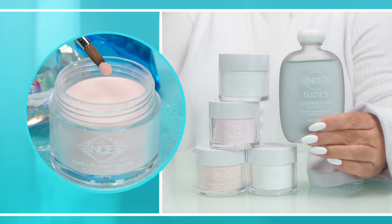Make learning acrylic much easier by using my slow cure monomer. This will change your nail game. Available at nailcareer.com.